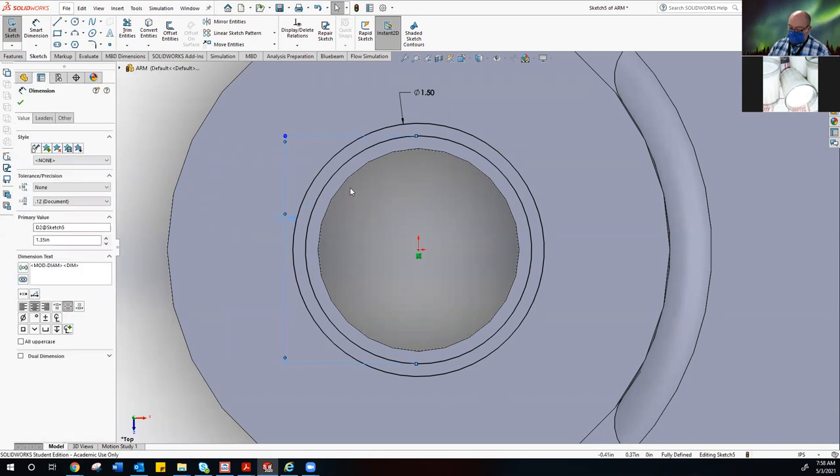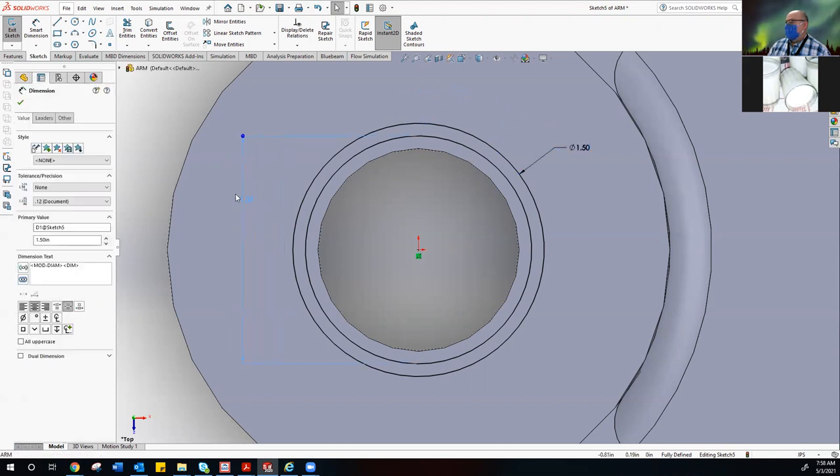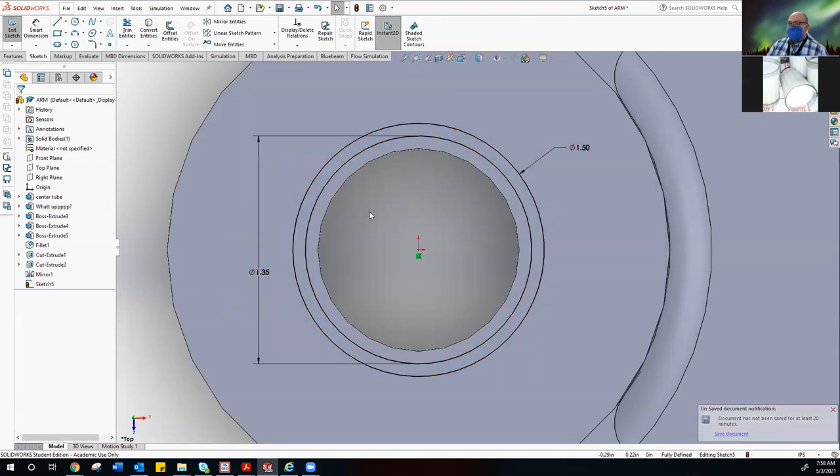The innermost circle that we did — we did that at 1.2. 1.2 is the innermost. Now what I'm doing is just trying to move my dimensions to get them out of the road, trying to force them into a leader line situation if I can. This is going to be a little stubborn. I want to make sure I can see what I'm doing here.